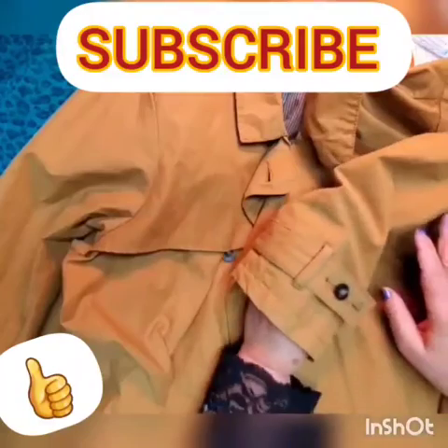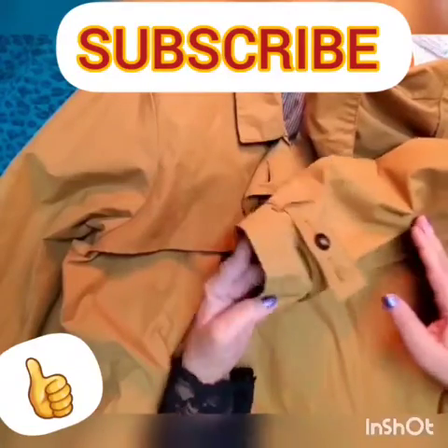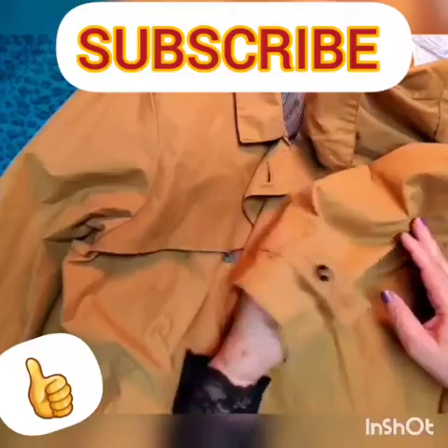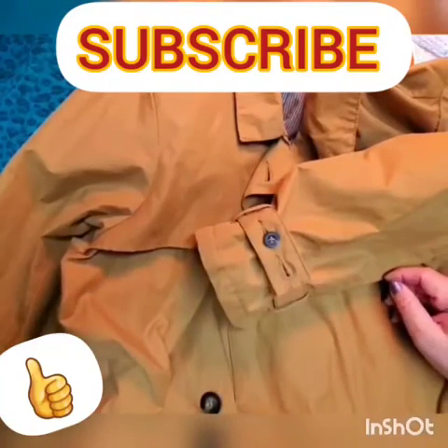By the way, if the sleeve is too long and you need to shorten it while keeping all the details, I'm placing a video on how to shorten lining jacket sleeves — exactly this way — above or at the end of this video. Thank you guys for watching, thank you for your time. Bye bye.